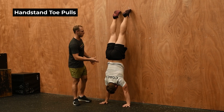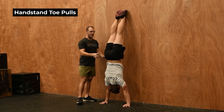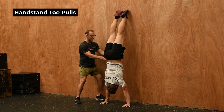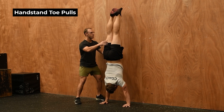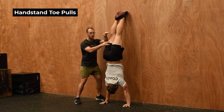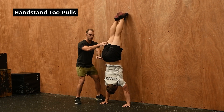We're going to go into a toes-to-wall, nose-to-wall, feet-together position. What we want to focus on here is pushing our bum and creating a big space between the wall and our hips before we start to lift our legs off. We should feel our legs get peeled off the wall as opposed to jumping off. You can see how Brady is counterweighting here with his glutes.